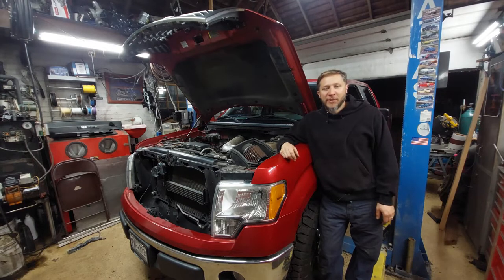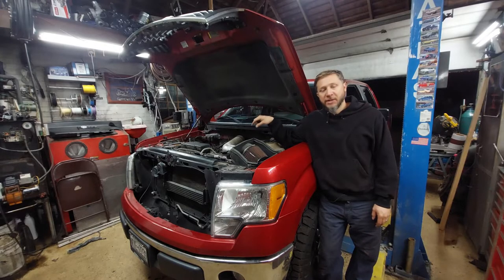Hey everybody, welcome back to Will Park Garage. Today we're working on a 2010 Ford F-150 and we're going to replace the timing chain and cam phasers. Stay tuned.